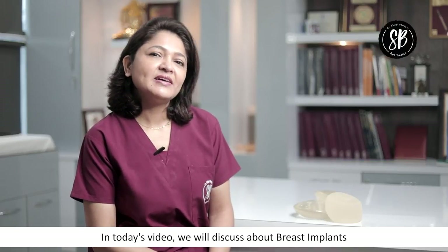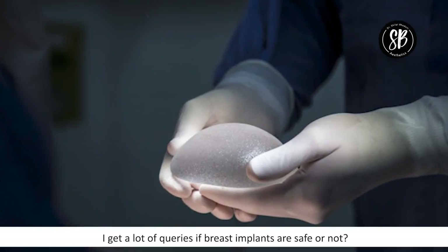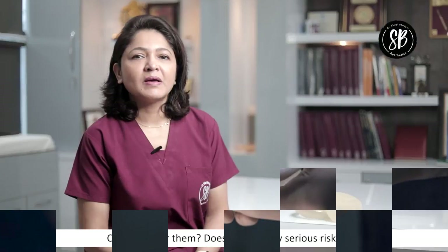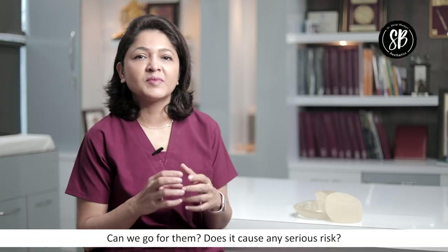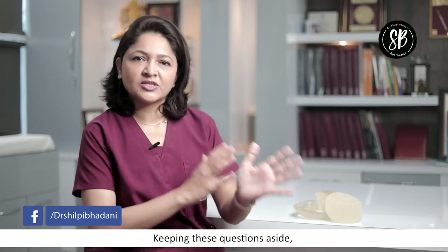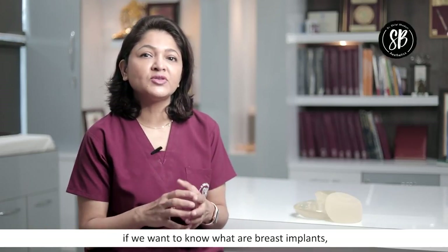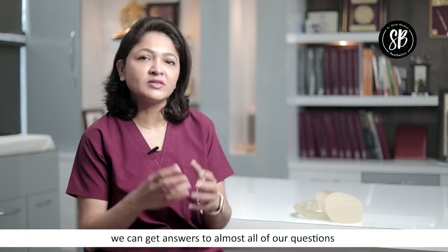Today's video is to show how to do breast implants. I have many queries that say, is it safe or not? Is it possible? Is it not a risk of life? Those are all questions. But if we want to see what breast implants are actually, then we will get a lot of questions.